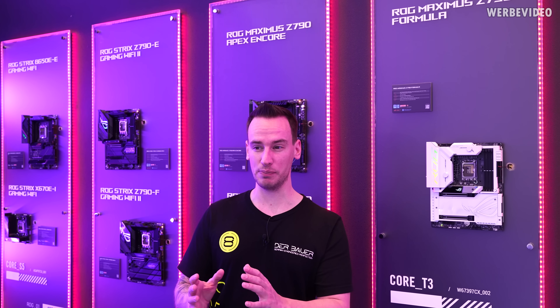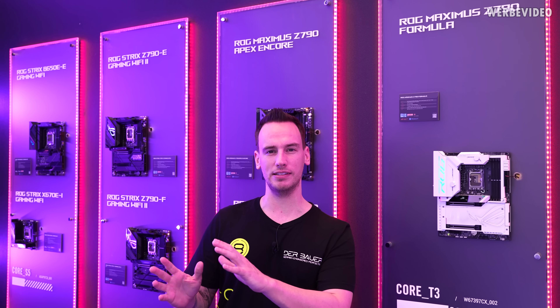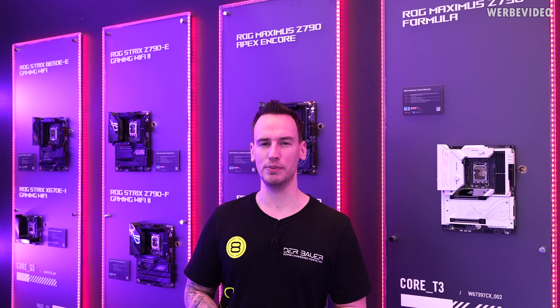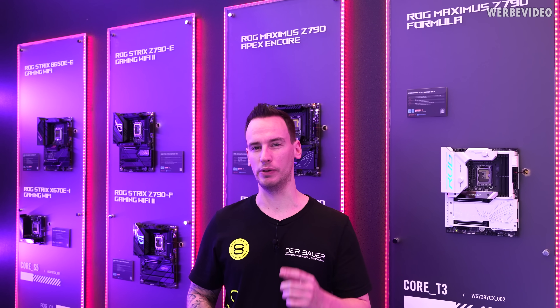They have some very interesting products such as a Z870 motherboard — they're not calling it that yet but I'm pretty sure it will be — also a CAMM2 motherboard and new cooling solutions, so I will give you a tour.